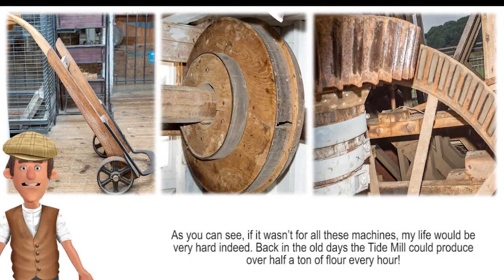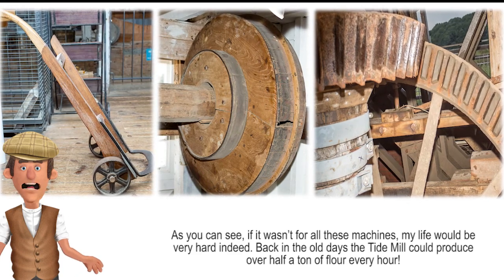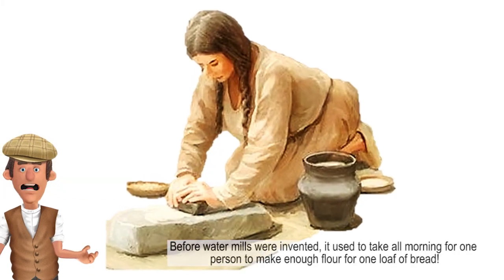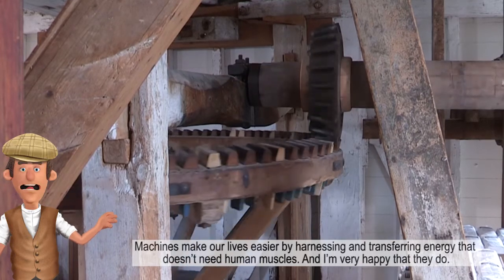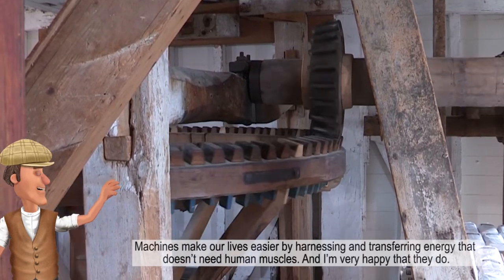As you can see, if it wasn't for all these machines my life would be very hard indeed. Back in the old days the Tide Mill could produce over half a ton of flour every hour. Before water mills were invented it used to take all morning for one person to make enough flour for one loaf of bread. Machines make our lives easier by harnessing and transferring energy that doesn't need human muscles. And I'm very happy that they do.